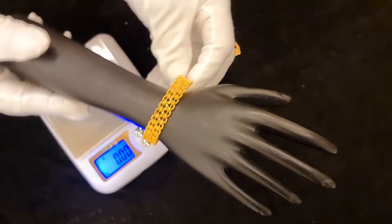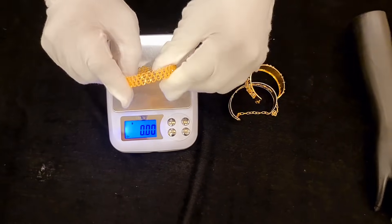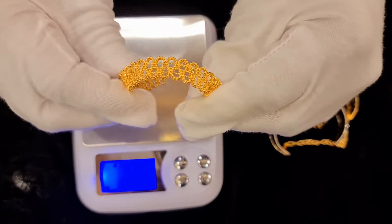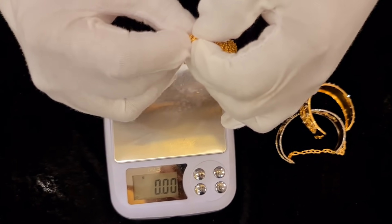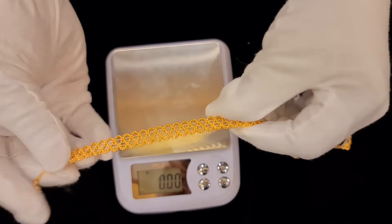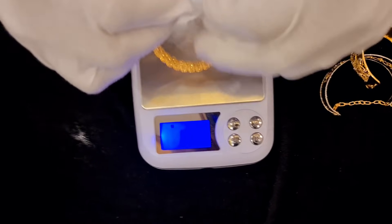This is a very flexible bag for 13 grams. This is a very flexible bag. This is a bangla — 9161, it's 13 grams.